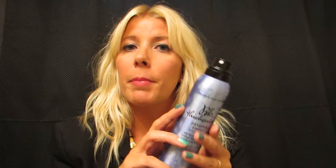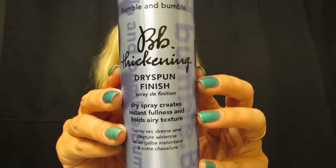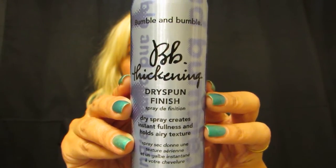It just helps give a ton of volume and soak up all the oil. I'm looking over here at the viewfinder — I'm sure I'll get used to this someday. But it helps soak up all the oil and give you a ton of volume. I love this product — I buy it by the twos so that I never run out. So here it is: Bumble Dry Spun Finish. Tip Tuesday. I hope you guys enjoy. We'll talk to you soon.